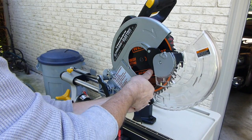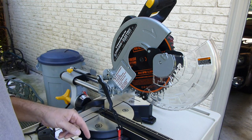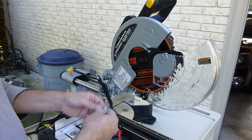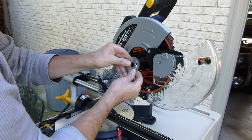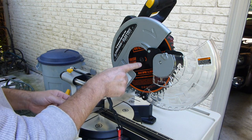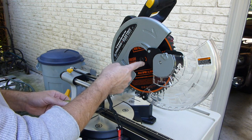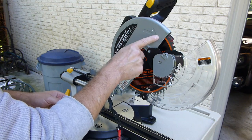You're going to fit that on — it fits right on. There's a little spindle on there. Here's one thing to pay attention to: you have to make sure the arrow on the blade goes in the same direction as the arrow on the saw.